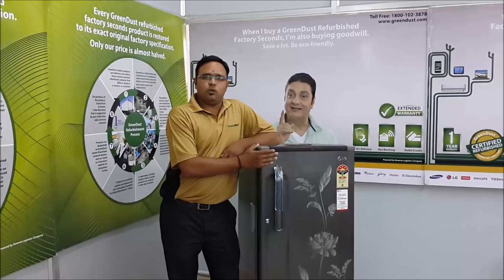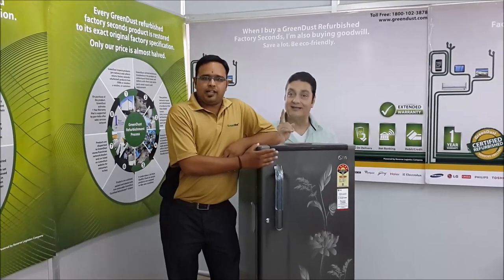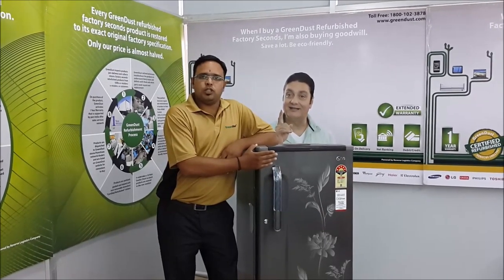Hi, I am here with the LG 190L Direct Cool Refrigerator Demonstration and Installation Process.